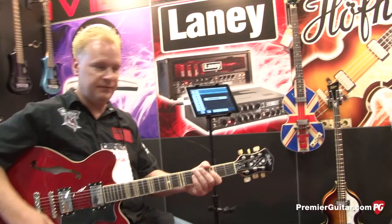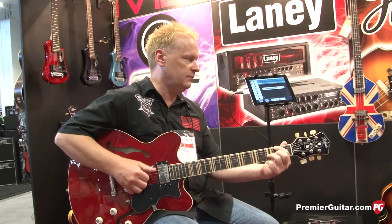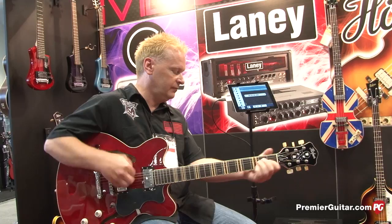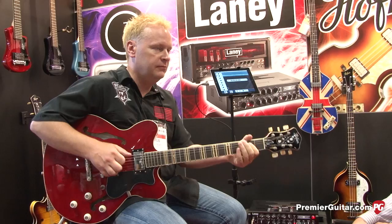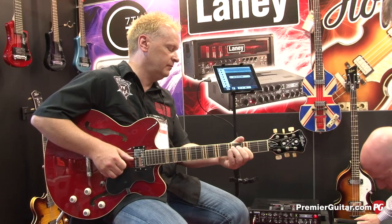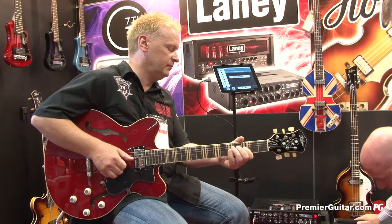We give you everything because that's the kind of generous people that we are. Let's hear a couple of different sounds you can get out of this. This is our overdrive sound. And now we've got our lead sound. A really neat feature on the amp is we have a pre-boost that you can use on either one of the three channels.